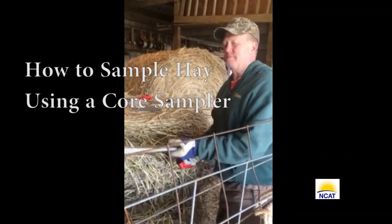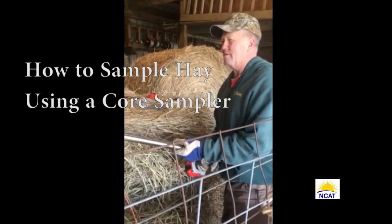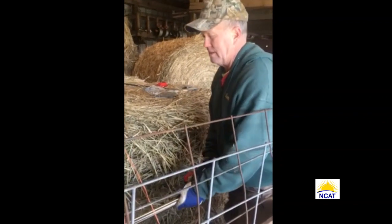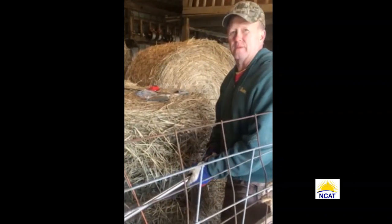Good afternoon. I'm Linda Coffey with NCAT's actual program. My husband Ken is demonstrating how to take a hay core sample. Ken borrowed the probe from our local Extension office and hooked it up to a cordless drill. And go for it, Ken.